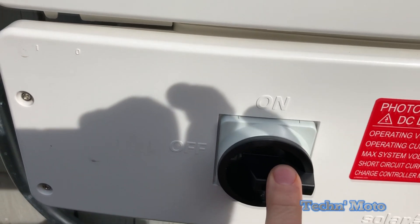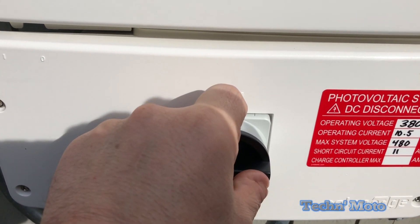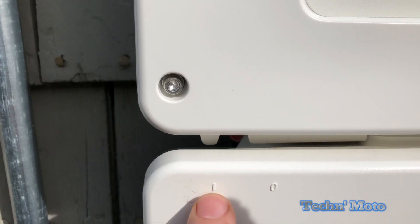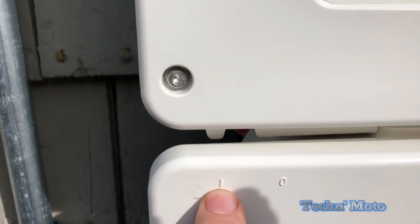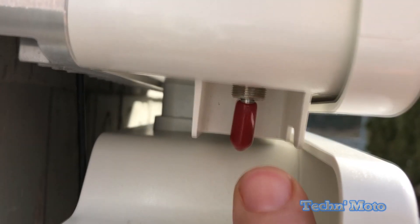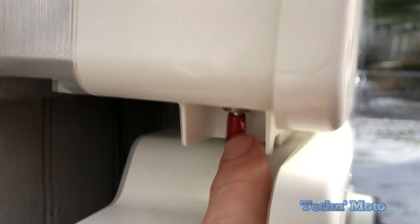There are two switches here. You've got this main switch here — this is going to be turned to on. And then you've got the red switch right here on this one. The 'I' is the on position and 'O' is the off position. The switch is right here on the side. So right now we're gonna leave it in the off position and turn this main one to on.